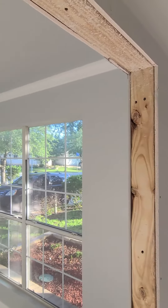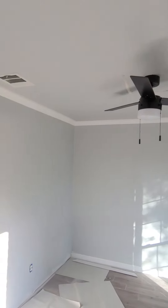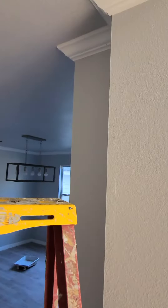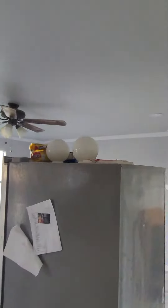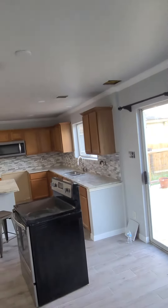Crown molding in the office is up, and crown molding everywhere is done. Lights and fixtures are in. Just a matter of patching up holes and finishing up the fireplace.